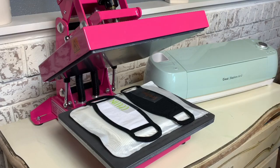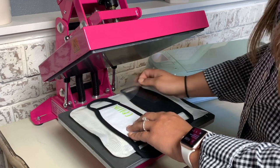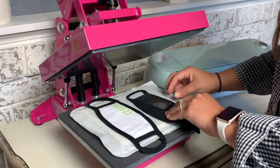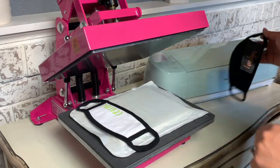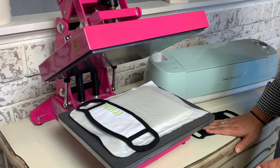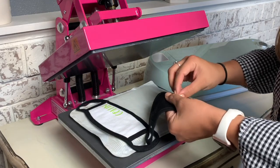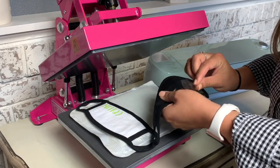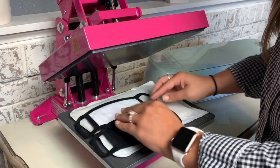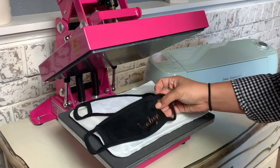Because these face masks are 100% cotton it makes it very simple for me to choose a variety of finishes to go on the masks. Our metallic is a cold peel, so I'm just going to push that off to the side and let it cool down, then go ahead and remove that carrier. So those are two different finishes you can achieve on face masks with heat transfer vinyl.